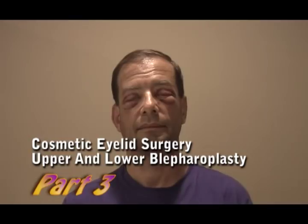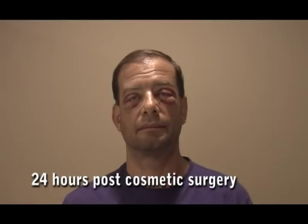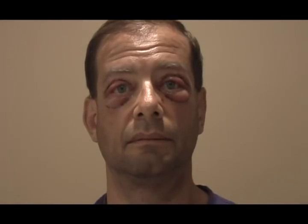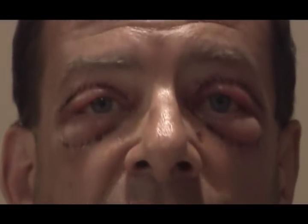Now it is 24 hours post-operative of upper and lower blepharoplasty — the removal of extra skin and fat of the eyelids. Larry reports feeling pretty good. Yesterday he was woozy from the medications, but today he feels well. He describes minimal pain — just a tiny bit at the very bottom of his eyes. Mostly he feels like he has sleep in his eyes, causing itching in the corners, but it's not painful.